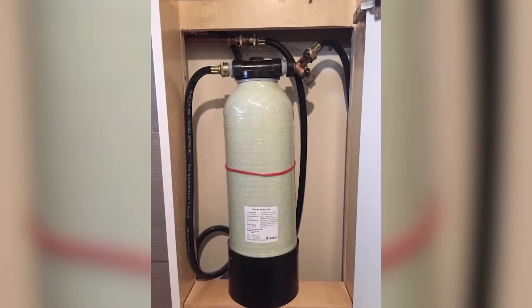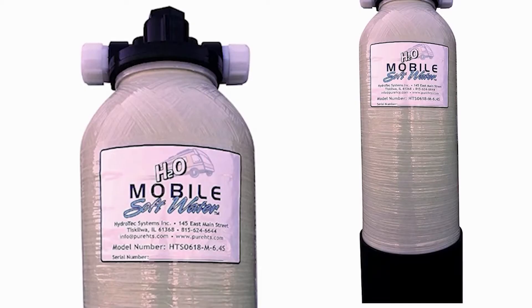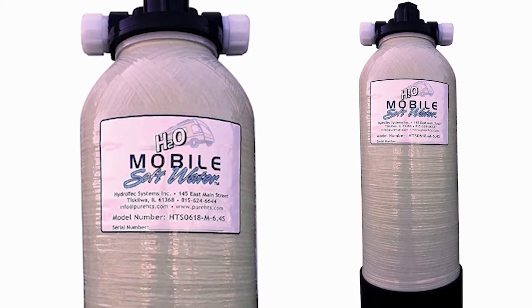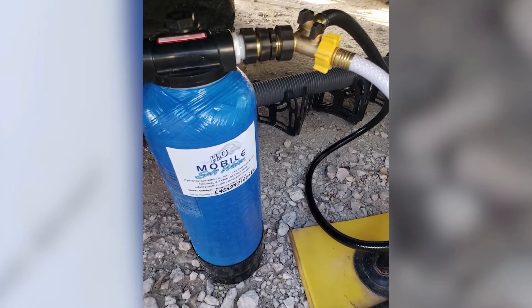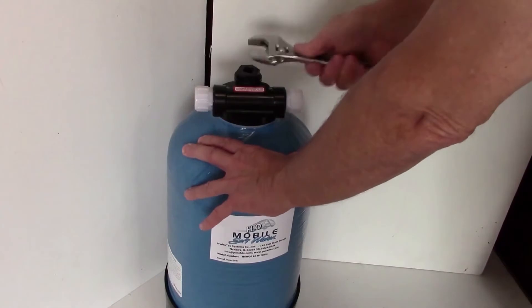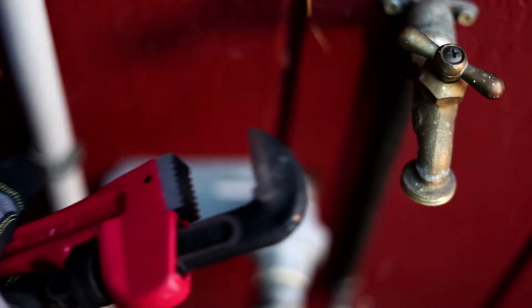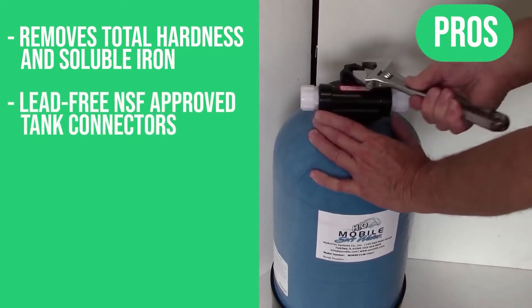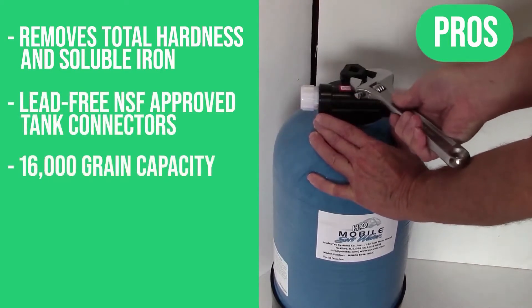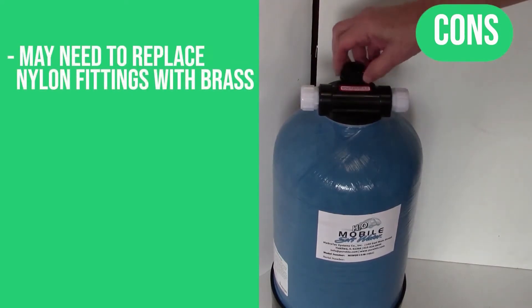Designed for 150 PSI operating pressure, the Mobile Softwater system weighs 33 pounds and measures 10 inches wide, 10 inches deep, and 22 inches high. Best of all, it comes with a one-year limited warranty on materials and components. With the Mobile Softwater system, you can extend the life of your appliances and protect your home's plumbing from harsh iron and hard water mineral buildup. Pros: removes total hardness and soluble iron, lead-free NSF approved tank connectors, 16,000 grain capacity, 5-gallon per minute flow rate. Con: may need to replace nylon fittings with brass.